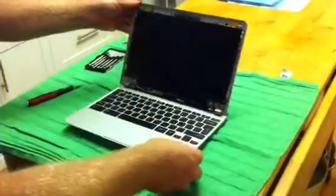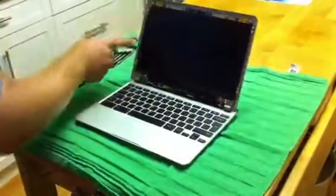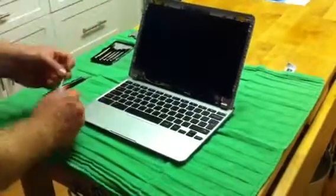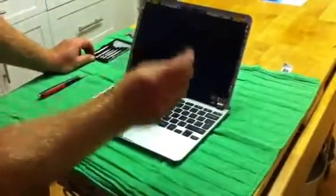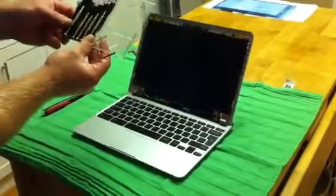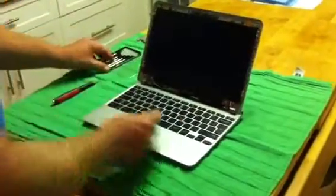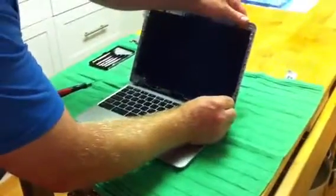That'll expose the screen we need to replace. There are four screws to take off — one here, one here, one here, and one here. That is all the screws you're going to need to deal with. For these you need a small Phillips star head screwdriver. I'm using a kit you can buy for eyeglasses at a dollar store — that'll work just fine. Go ahead and remove those four screws.